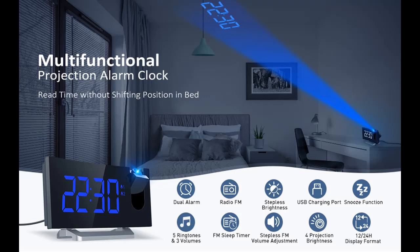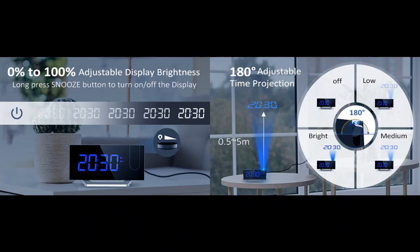The alarm clock for bedroom projects ultra-clear time onto the wall or ceiling, within the optimum projection distance of 6.6 to 9.8 feet (0.5 to 3 meters) — no need to turn your head to check the time.